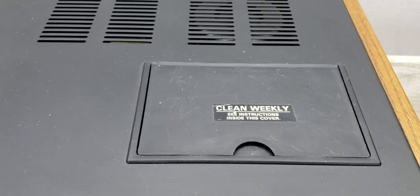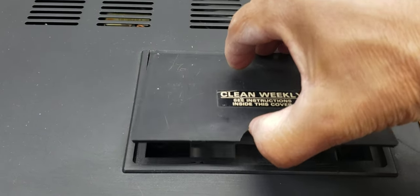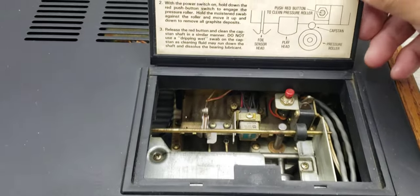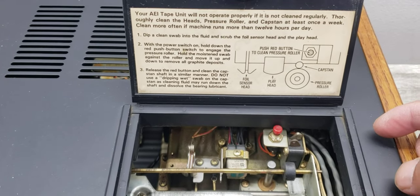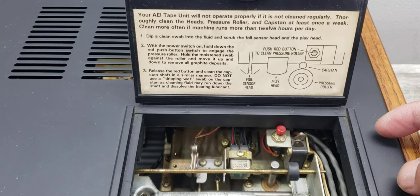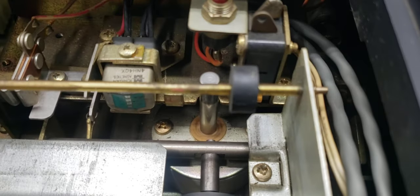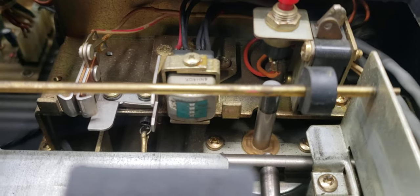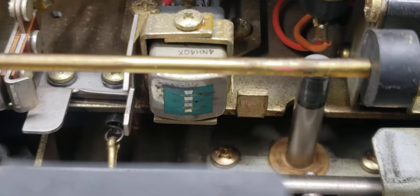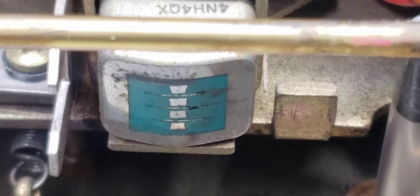It's got this access panel that you can open up. If you were using it quite often you would need to clean it once a week — the pressure rollers, the head, and everything else in here — that's why they made it accessible. You can see that the motor is moving and there's your head, the four-track head.